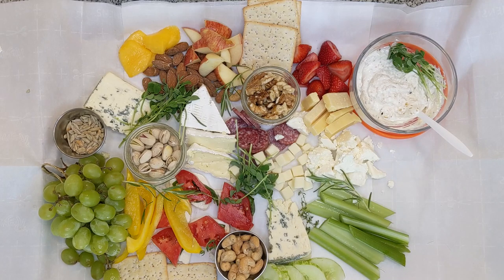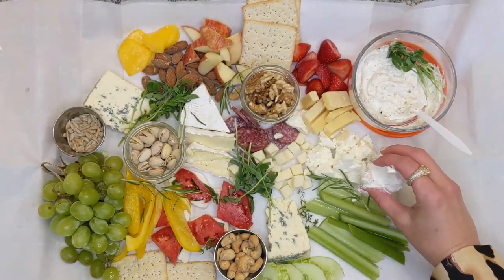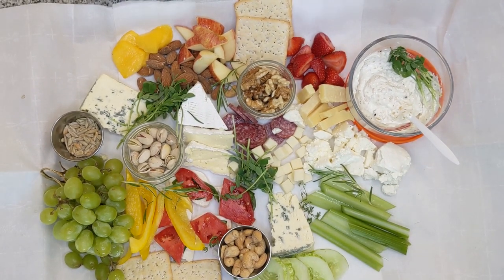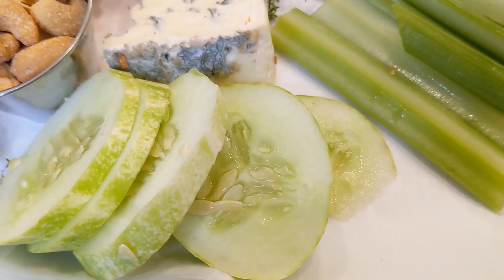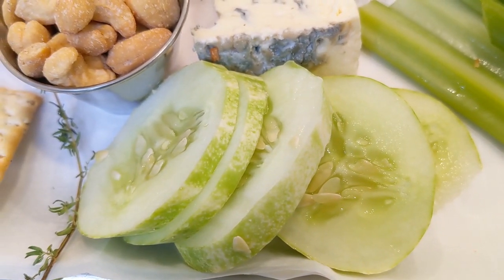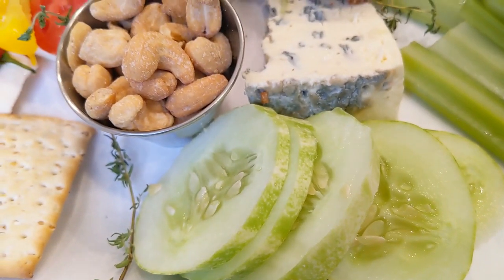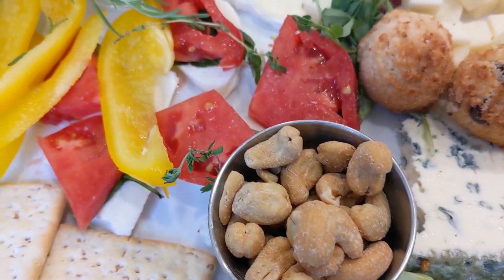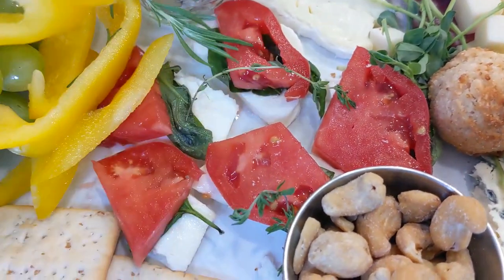I try to work in a triangle format — you can see that the apples match with the strawberries, match with the tomatoes to make a triangle of reds and a triangle of yellows. I try to make the colors in a triangle format to help balance out the board. Delicious cucumbers because those can be dipped, or if you have people who are doing low-carb keto, you can put them on there. The ketonia coconut macaroons are absolutely amazing.